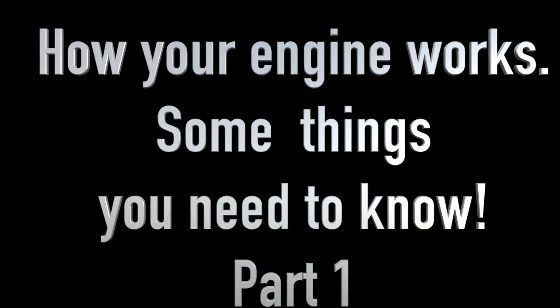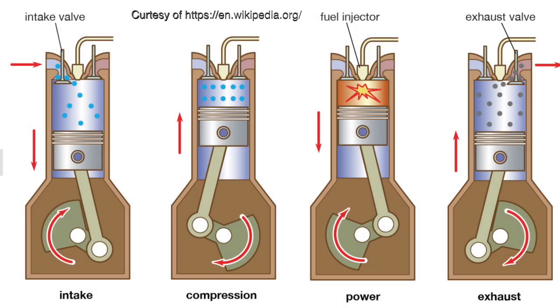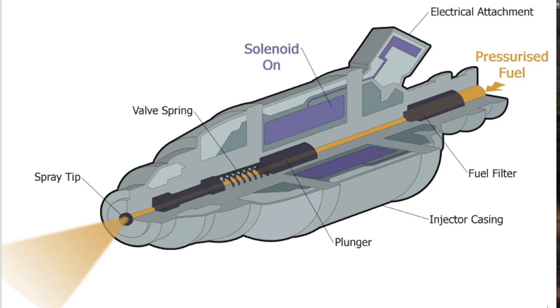In this video we're going to look at diesel boat engines — how they work, how they need to function. We're going to look at fuel injection and lots of other stuff. Stick around, you never know, you might learn something.